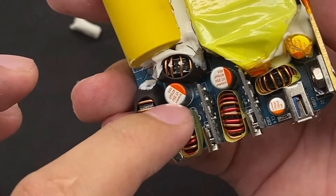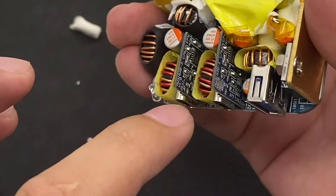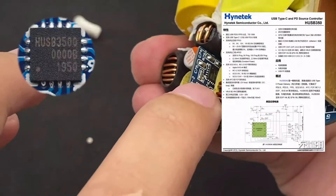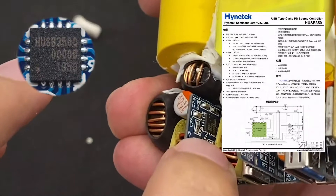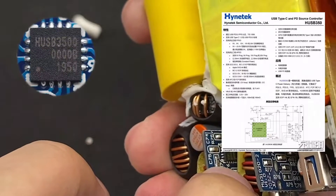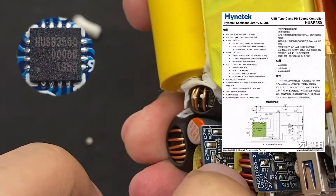There are two protocol ICs from Hynatic on the small board, which support fast-charging protocols such as PD, PPS, QC, FCP, etc. These ICs are also used by many well-known manufacturers such as Belkin, Truss, Nanfu, and others.